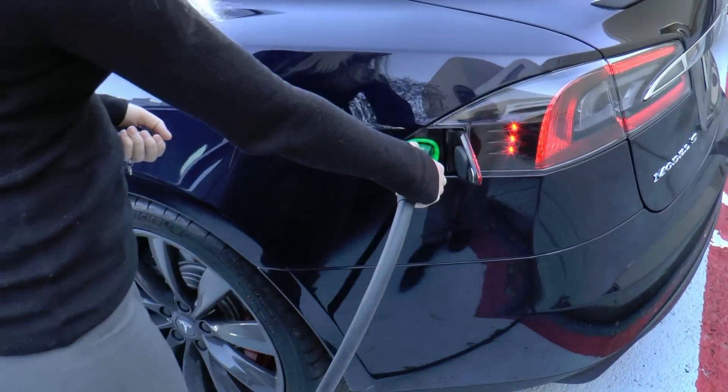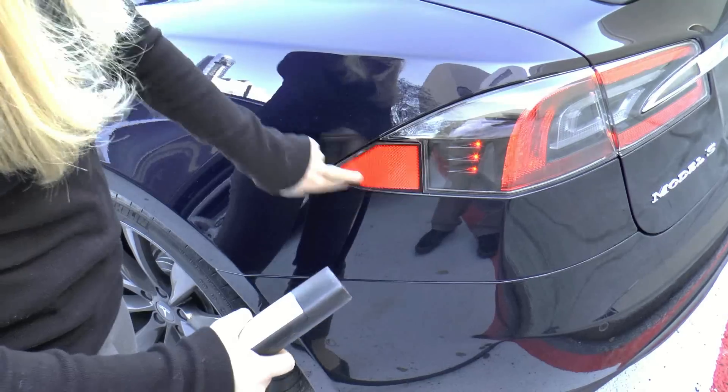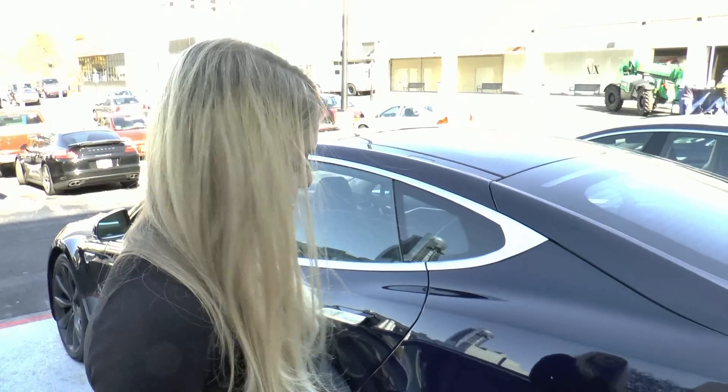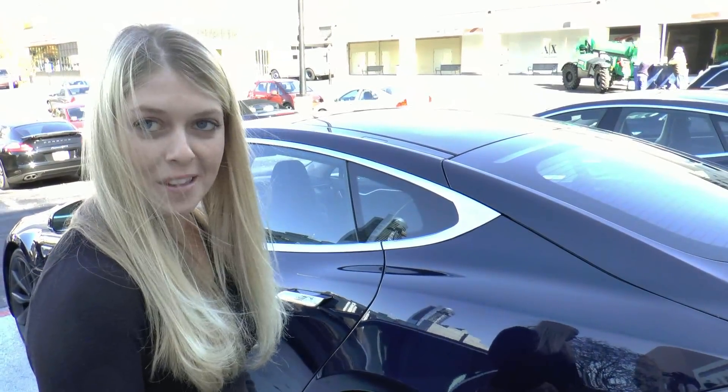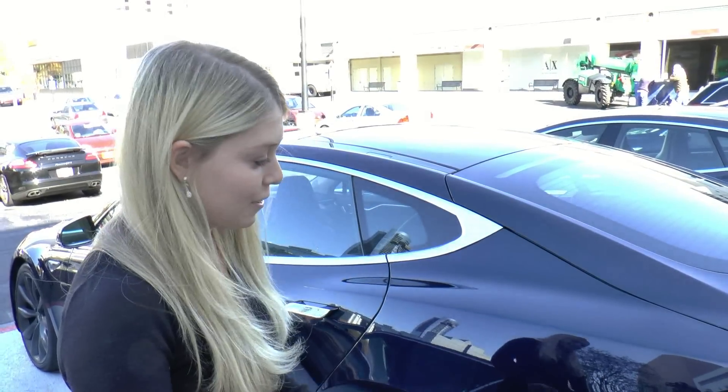When the light is green and not blinking, that means it's fully charged. You just pull it out and close that little tail light — no visible sign of a gas cap or anything like that. It was designed intentionally so there was no gas cap, and it clearly looked electric.